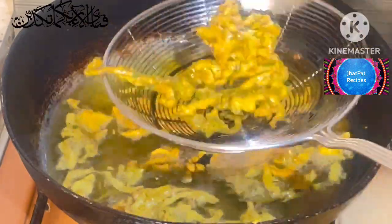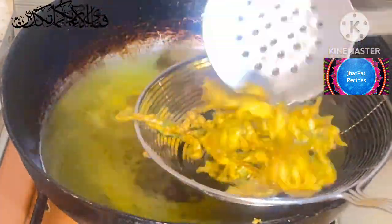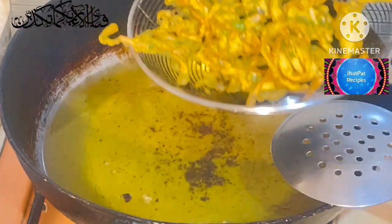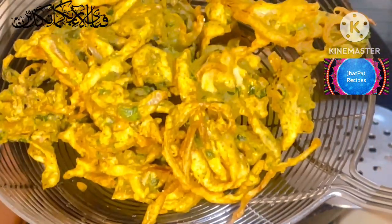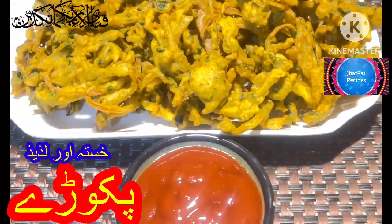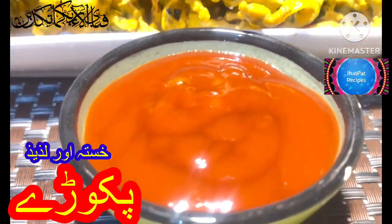Now we'll start looking at it. Let's put it in the bowl — it will be a good time. It's so good. We will put it on the tissue paper to remove the excess oil. Let's place it on the tissue paper. It's so good — it's very crispy.